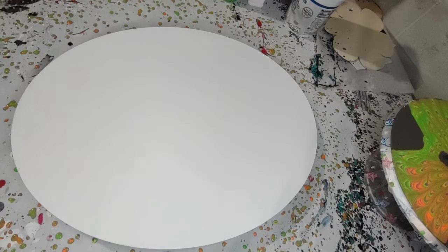Hey everybody, welcome back. We are getting ready to do some more acrylic pouring. This one is a specialty for my niece. Ashley, if you're watching this, this is for you — if it turns out well.